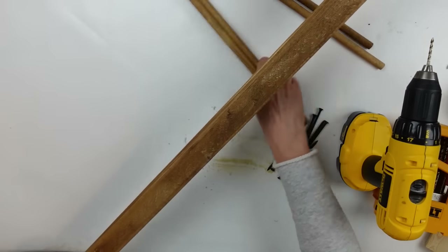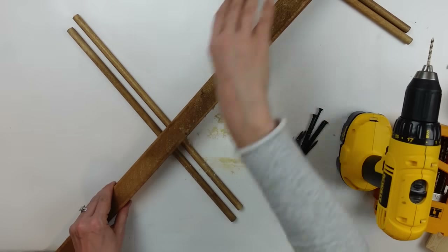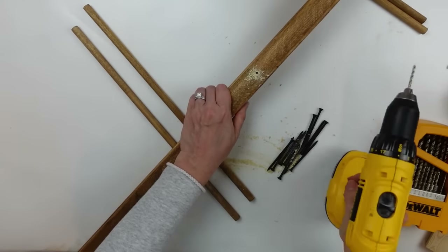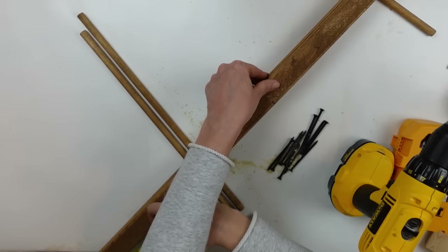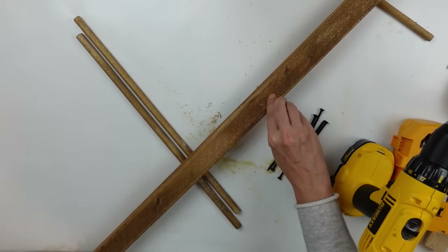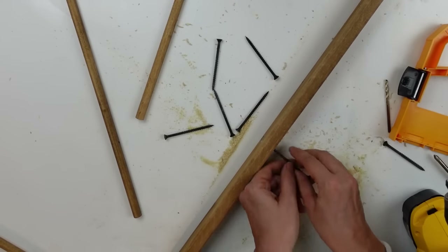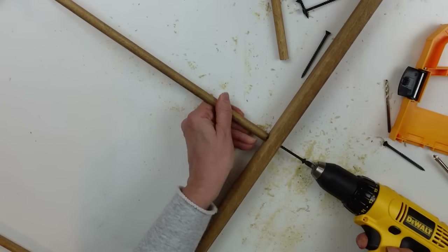This is probably not the safest way to do it the way I'm doing it right here — it's probably better if you can put it in a vise and then drill it, so just be careful. Now I'm lining up my two legs for my ladder with the dowels underneath so they're raised off my work surface and I don't drill into it. It did start a pilot hole, so I was able to continue through. I measured 14 inches down and then another 14 inches between the two holes — each of my crossbars will be 14 inches apart.